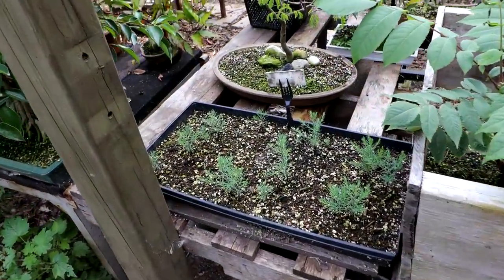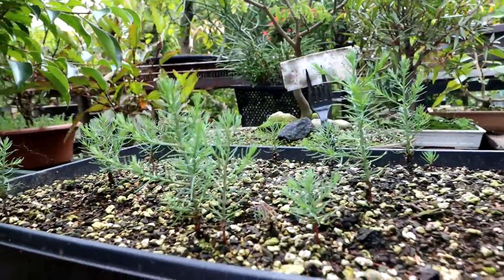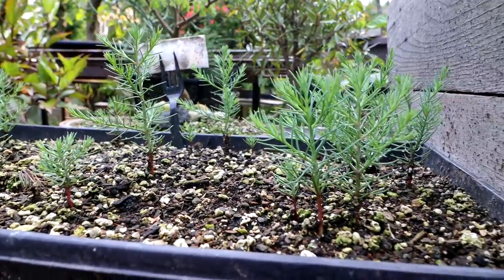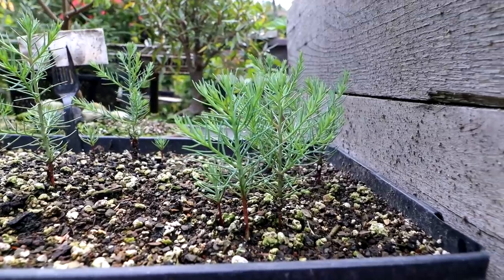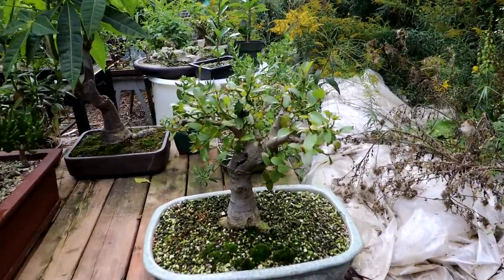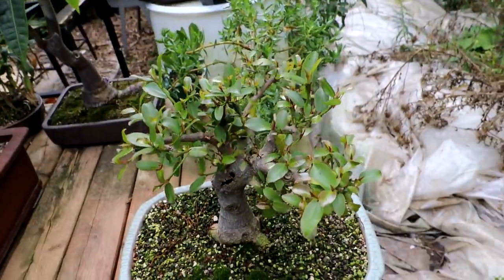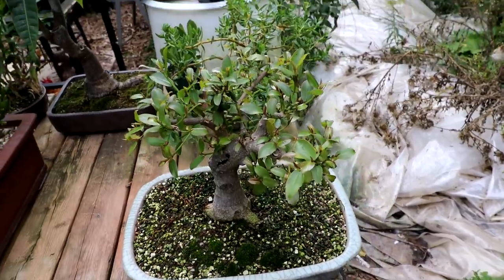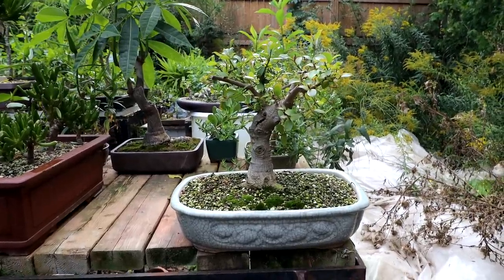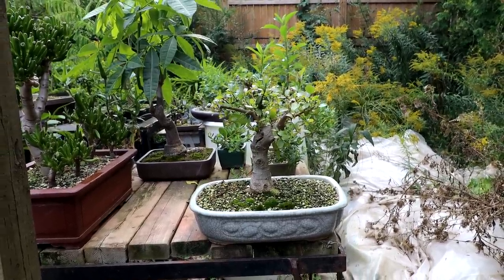My giant sequoia seedlings here are doing really well — they're getting branches on them. I think I counted like 22 of them or something; I have a lot now and they're looking really good. I'll have to protect them well over the winter and not let them get too cold. My natal ficus here is starting to fill in up top, getting a bit of a canopy on it — it's not really thick yet but it's getting there. It's really undergone dramatic changes from when I first got it; it was kind of a cascade tree with a really poor root base, so it's come a long way.